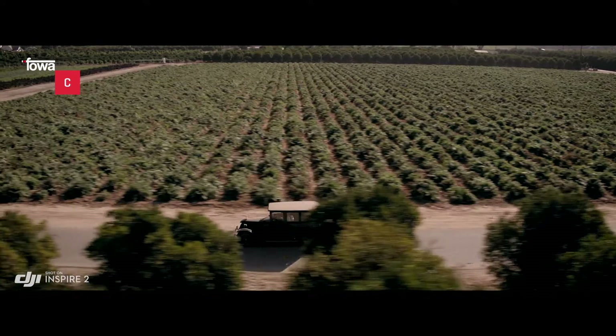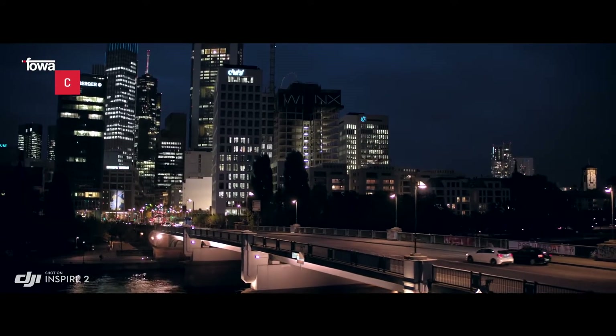Il 45 mm dà grandi risultati su questa camera. Lo abbiamo usato molto per i close-up. Ha una fantastica profondità di campo e dà l'impressione di un'immagine di qualità cinematografica.